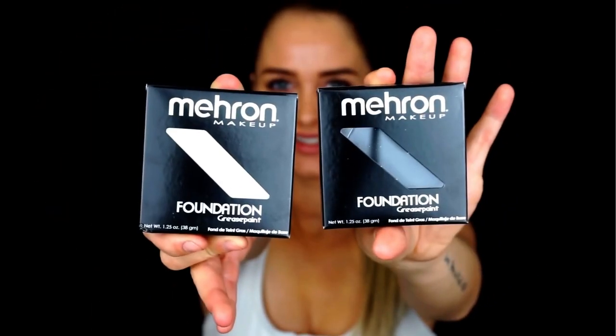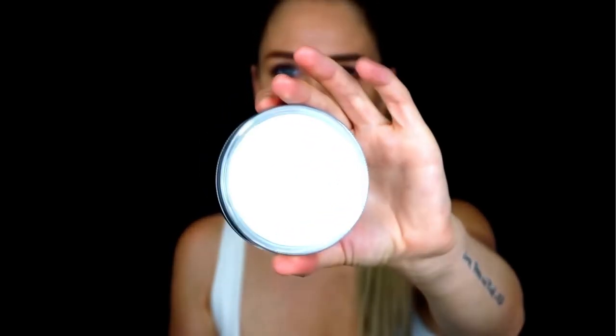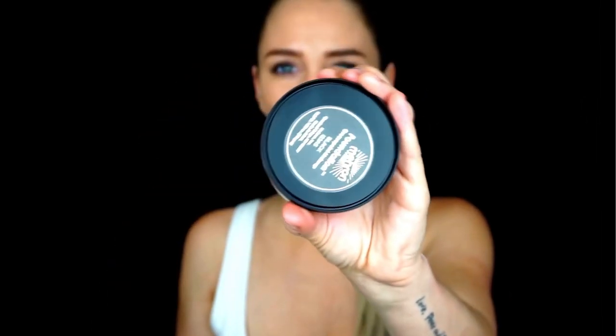We're starting off with the Meron grease paint in black and white. The grease paint is available in a lot of different colors, so make sure you go and check out their homepage to see all the colors. You can apply the color with your fingertips, a sponge, or a brush. So let's start!